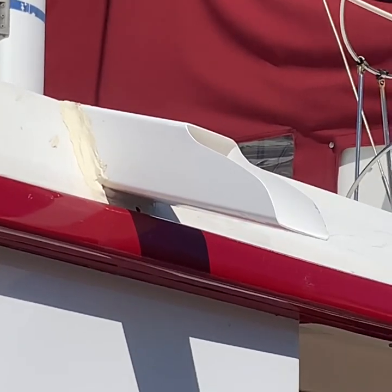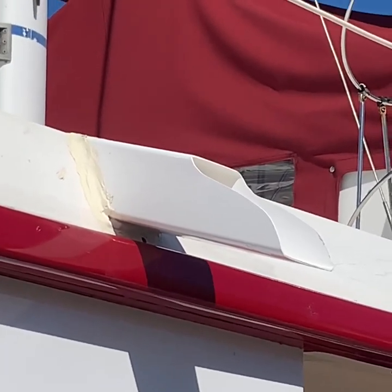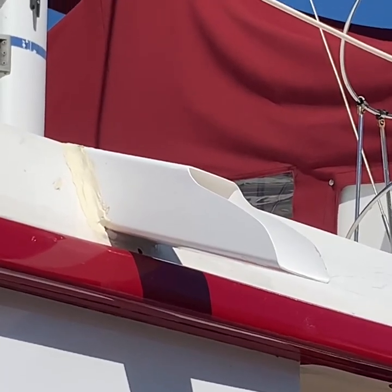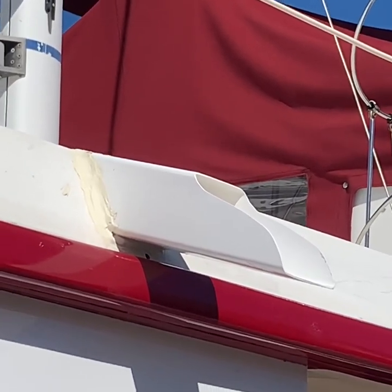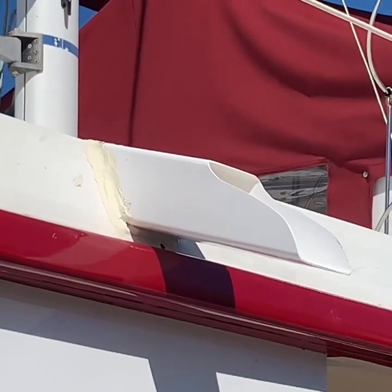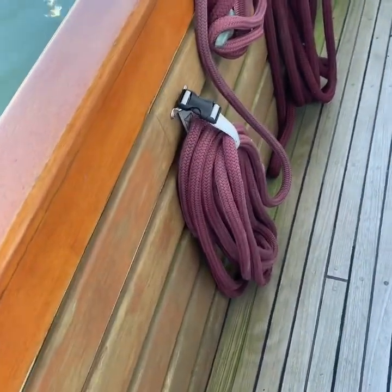I will say that this is the second set I put on. The first ones were lost when we went through locks. So next time I go through a set of locks, I'm going to use some bigger fenders to keep us a little bit further away to keep the downspouts clear.